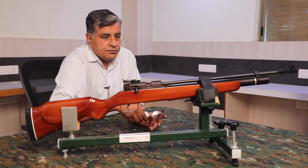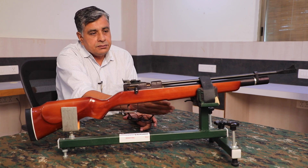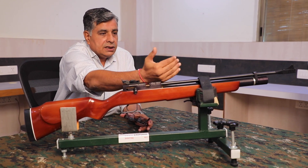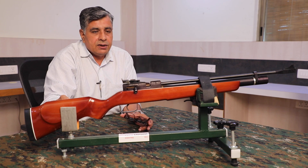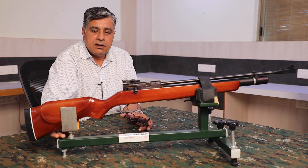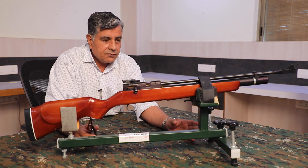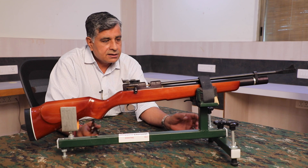It's all very basic — doesn't require any rocket science to make one or even to use one. You have two legs both on the Y axis. Ideally one would require a spirit level somewhere to tell you the cant — that is your left or right tilt. Then you have the rear side which is a bracket where the butt of the air gun or rifle rests. The construction of the device is rather simple.